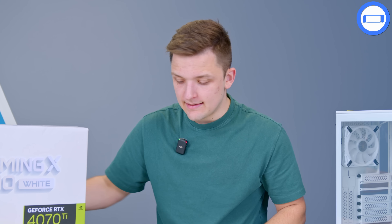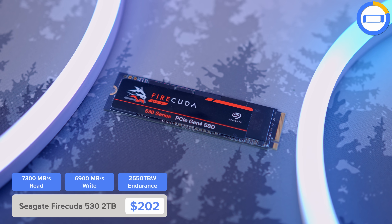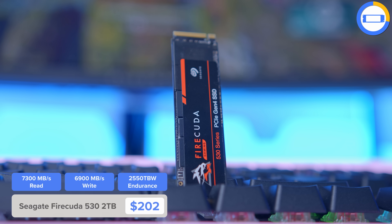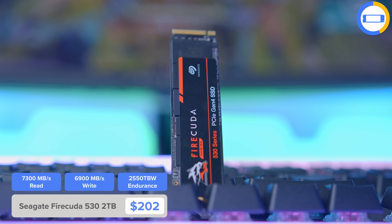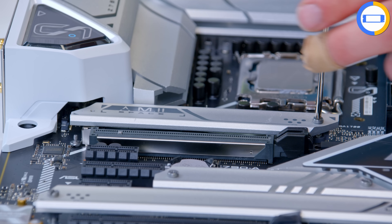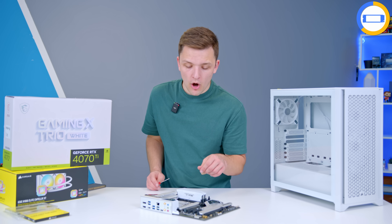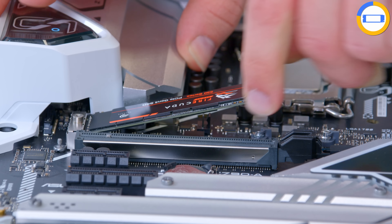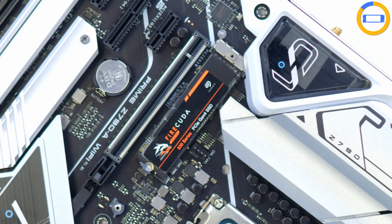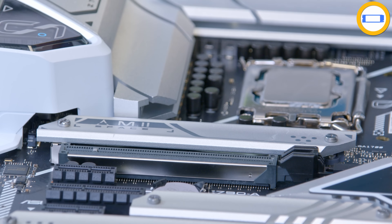I'm also going to pop the M.2 SSD in at this stage — you'll need a smaller than normal screwdriver for this. This is a Seagate FireCuda 530, a little bit expensive but in my opinion the best Gen 4 NVMe drive you can buy. Our performance testing gave it some really top-tier results. Other good options include the WD Black SN850X and Samsung 980 and 990 Pro. Simply slide the drive into place, insert the latch around the drive, and a couple of screws and that thing's not going anywhere.